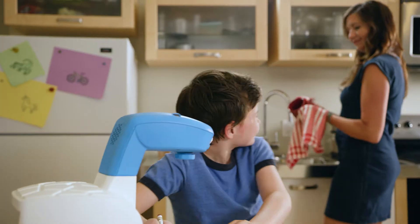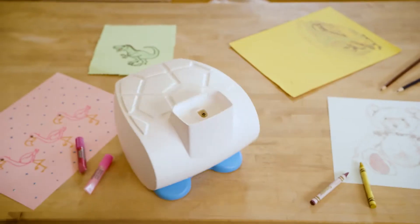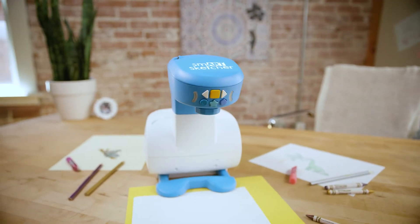Moms and dads love it. SmartSketcher unlocks creative talent, helps develop fine motor skills, and can make you the next famous artist. It's easy to store, compact, and portable for fun drawing on the go.